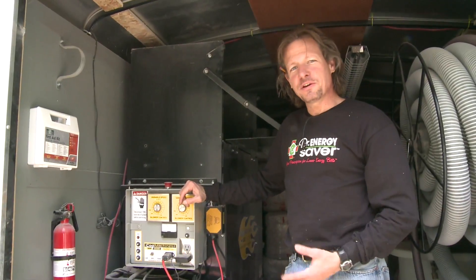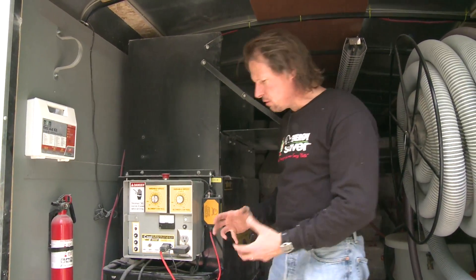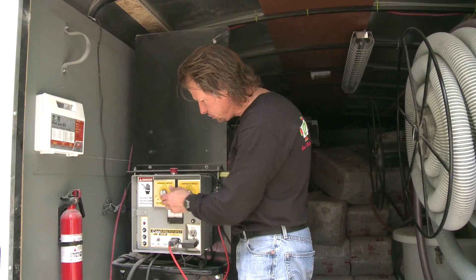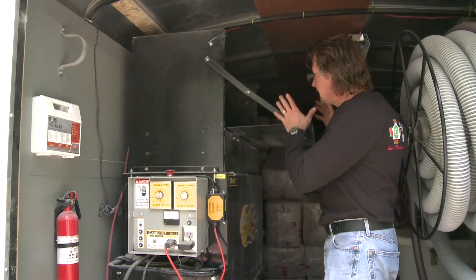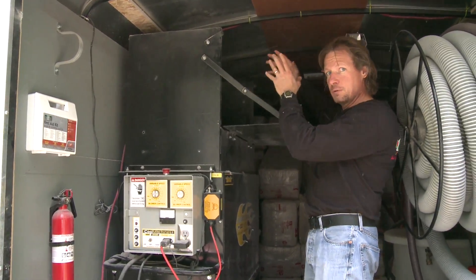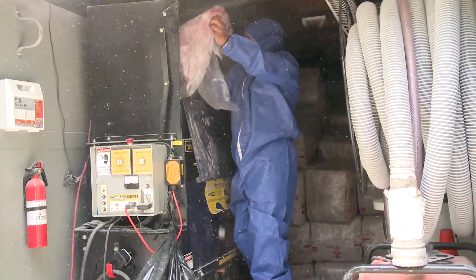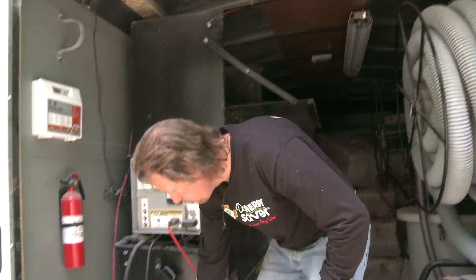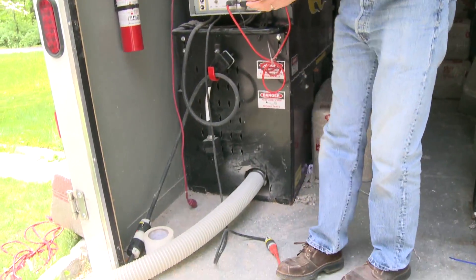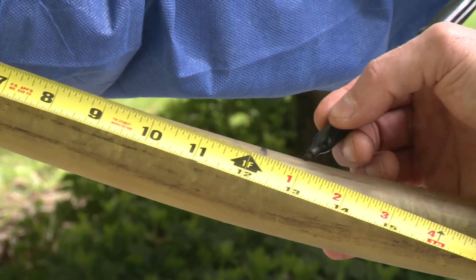To dense pack cellulose in the walls we need a big machine with big blowers — a lot of air power. This machine has two blowers and we can adjust the air pressure as needed for dense packing. It has a big hopper for bales of our TrueSoft cellulose insulation, and the agitator breaks it up and blows it at the desired pressure through the hose, which gradually reduces down to a small fill tube that fits in the wall.